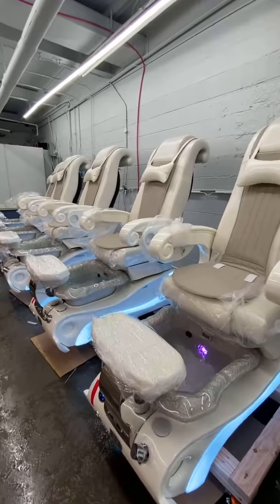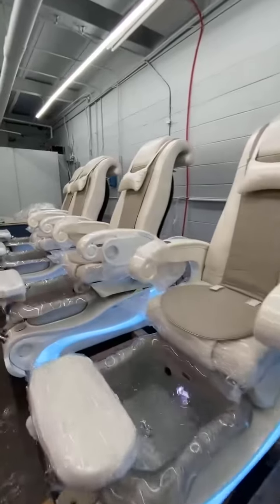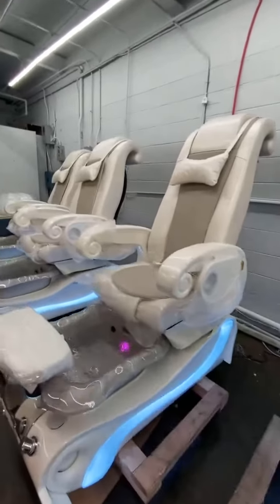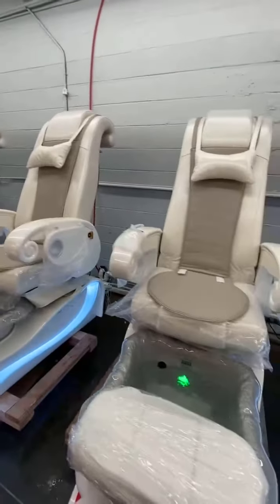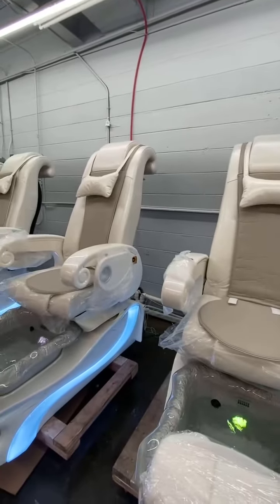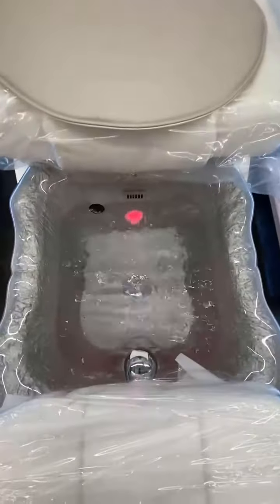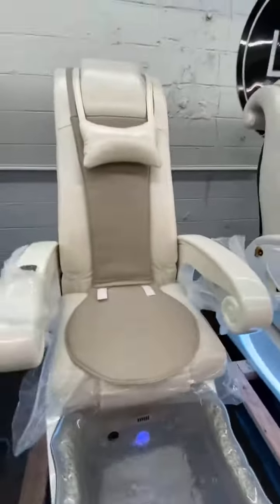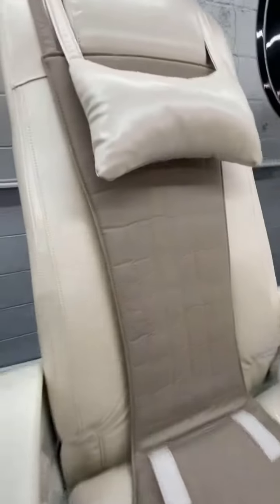The order for Mr. Jason with 5 Lush Queen E8450 pedicure chairs with white collar. Your order includes full system, intake water system, and massage system.